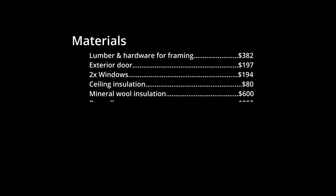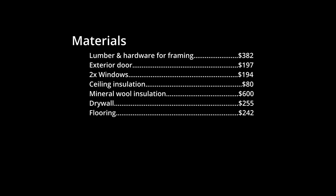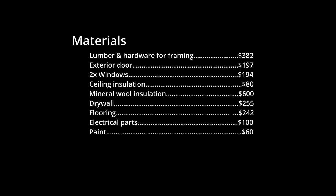The drywall was $255 and the flooring was $242. Outlets, lights, and switches ran around $100 and the paint was $60. The only real big ticket item here is the mini split, which was $1,410 before a federal rebate of $300, so let's count it as $1,110.